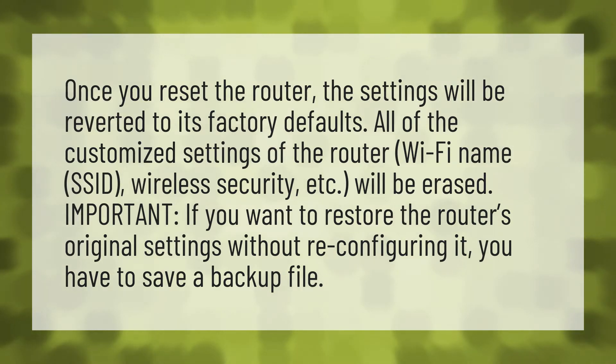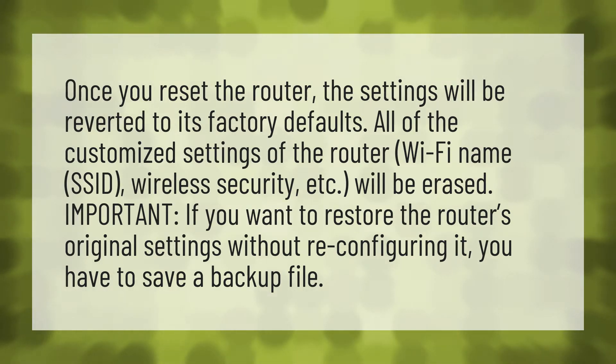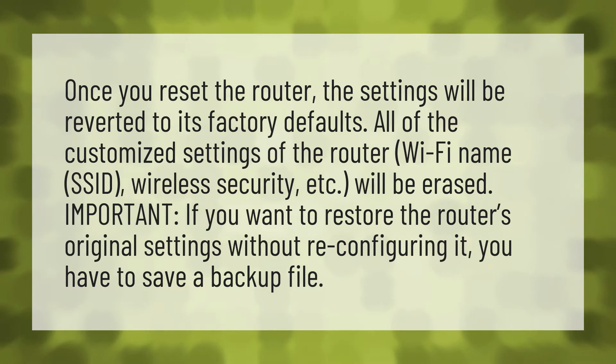Once you reset the router, the settings will be reverted to its factory defaults. All of the customized settings of the router — Wi-Fi name, SSID, wireless security, etc. — will be erased.